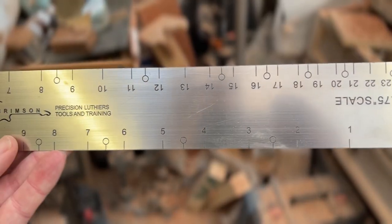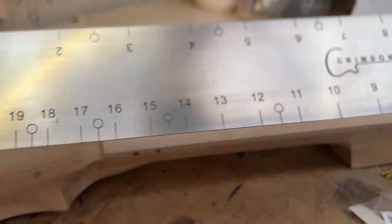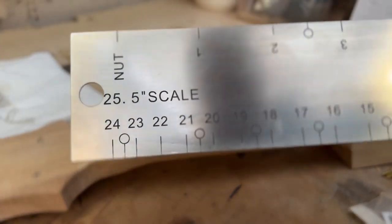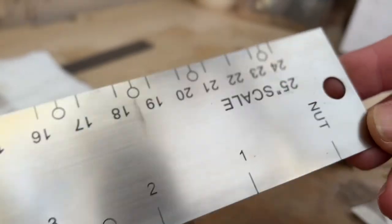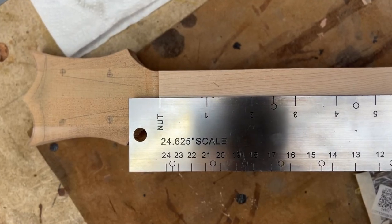Tip number one: for standard scale lengths, get a scale length ruler. This one is from Crimson Guitars but there are loads of different makes out there. They all do the same thing with the standard scale lengths plus a couple of extra options usually to get four sides. Ridiculously easy to use.